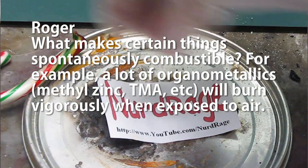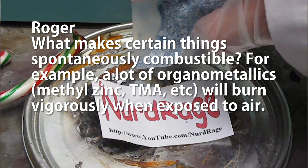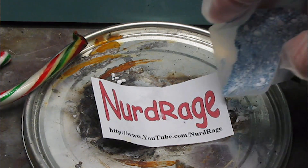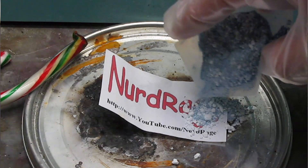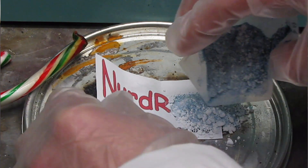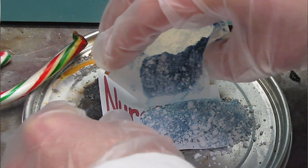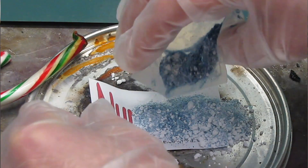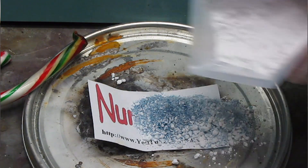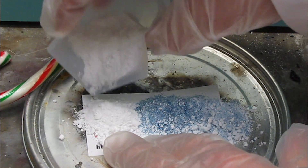Roger asks what makes certain things spontaneously combustible — for example, a lot of organometallics will burn vigorously when exposed to air. Things combust when their temperature is above the activation energy for combustion. For paper, the activation energy is well above room temperature, so it doesn't catch fire until you heat it up a lot. For very reactive chemicals like diethyl zinc, the activation energy is below room temperature so they spontaneously ignite. This property of igniting spontaneously in air at ambient conditions is called pyrophoricity. If you cool these things to very low temperatures, they would no longer spontaneously combust.